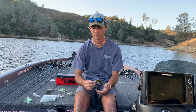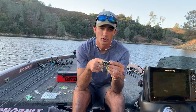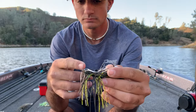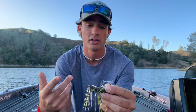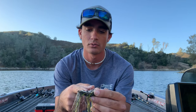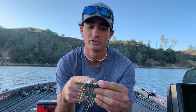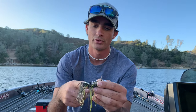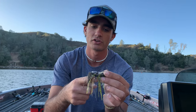There's a couple modifications I like to do to all of them before I get into the sizes and colors. One of them is, there's usually a rubber band going around the skirt. Over time, with how many fish you catch and with the sun and the heat, this rubber band will eventually break apart and you'll lose your skirt. So one of the first things I like to do when I get it out of the package is put a little zip tie on it and cut the tag end as close as I can. I'll put the square part of it on top so it won't catch any grass on the bottom.